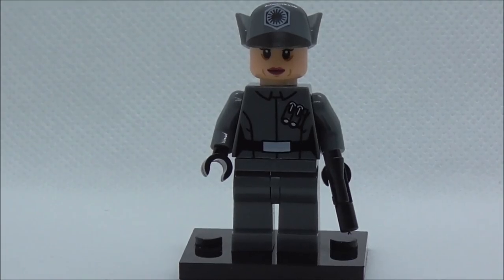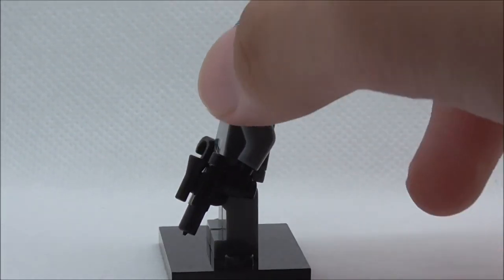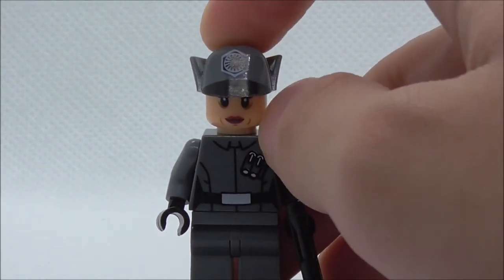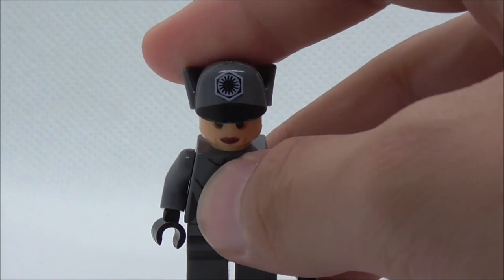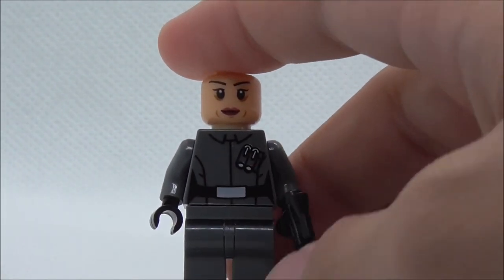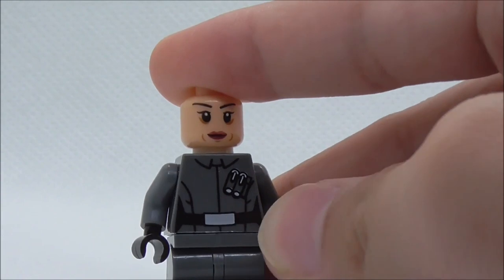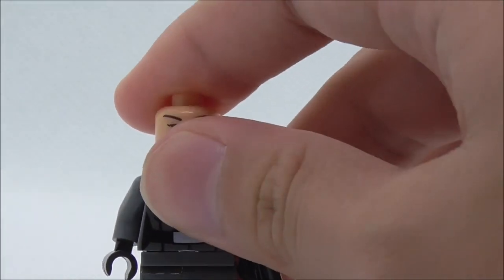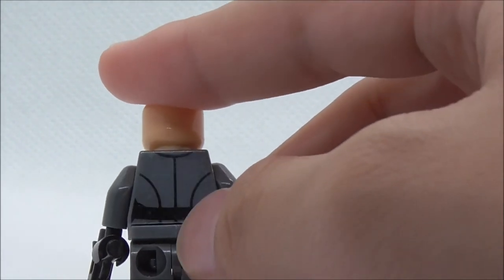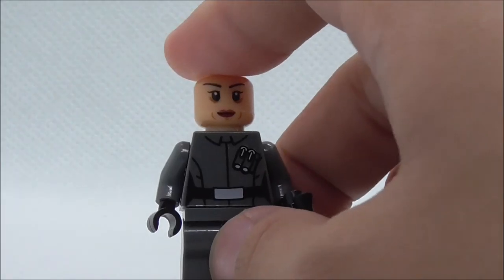The final figure is the First Order Female General, armed with a normal pistol blaster. She has the helmet, which is not new — it's from the original First Order general — with the First Order logo printed on top. The face print may or may not be new. The torso print shows the uniform with two rank insignia pieces, and she has a belt on the hip area. The back has some belt printing and black lining, but it's a very simple design overall.